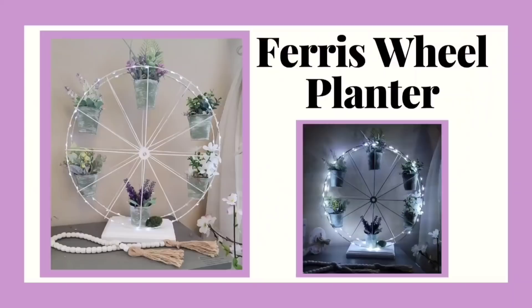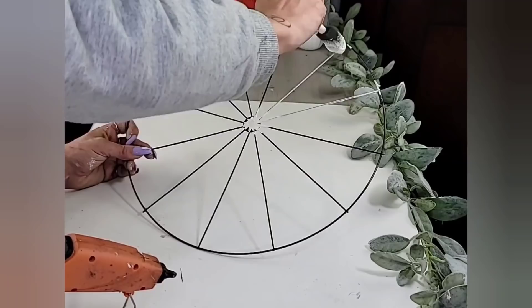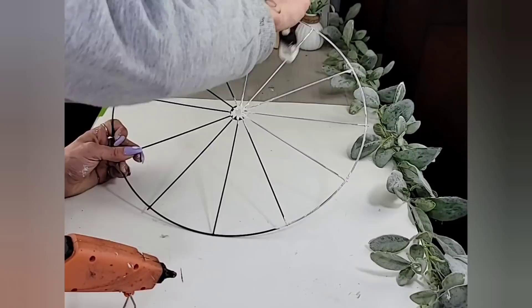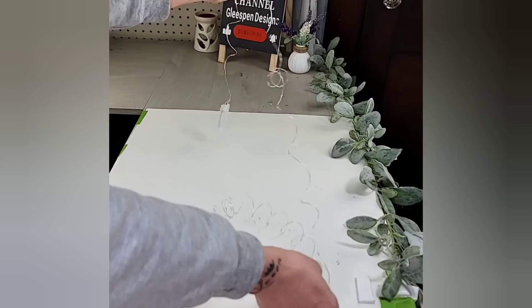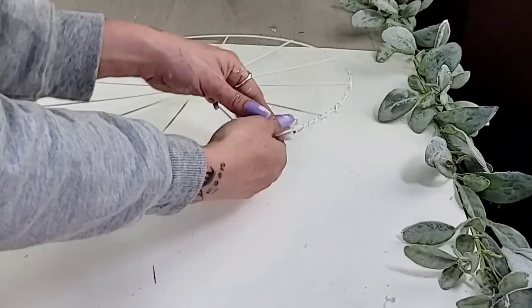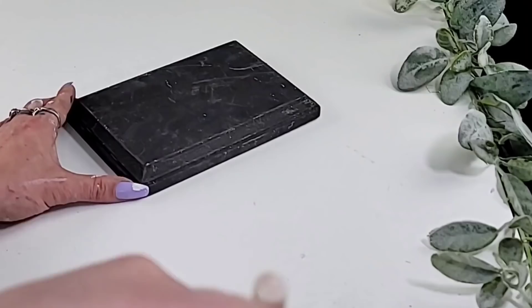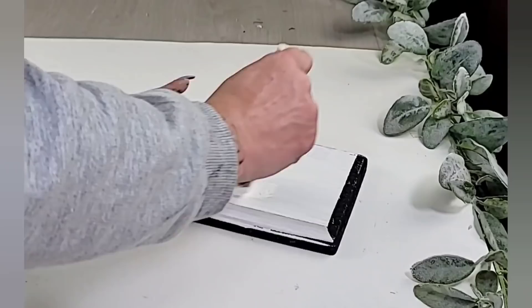DIY number four is a super cute Ferris wheel planter. For this DIY you will need two of the bicycle wheel wreath forms from Dollar Tree. Paint both of them white — you could spray paint or hand paint them; I used white chalk paint. I wrapped both bicycle wheel wreath forms with fairy lights, just along the outside circle. For the base, I used a piece of Dollar Tree wood I had on hand painted black from a previous project, and simply painted it white with chalk paint.